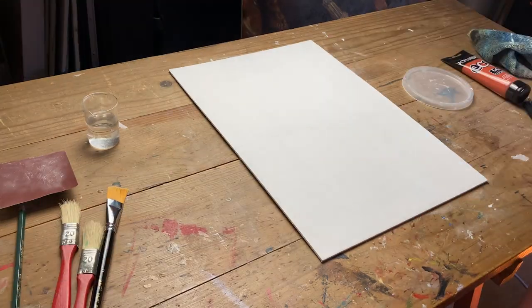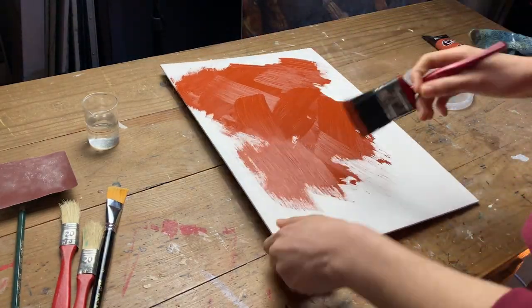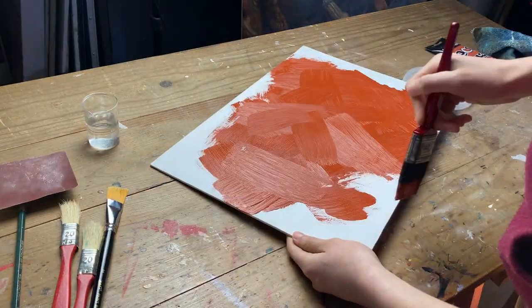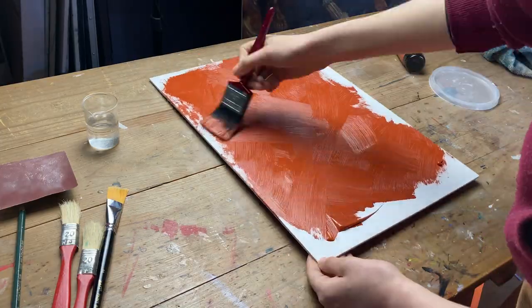Once it's dry, we repeat the process one more time. Finally, I apply some acrylic sienna paint to get toned boards. It is not necessary to tone the surface, but it is very recommended. A white board can affect the tonality of our color mixes, not allowing us to get the right color or the right values for our paintings.